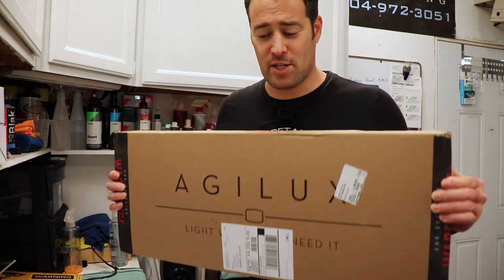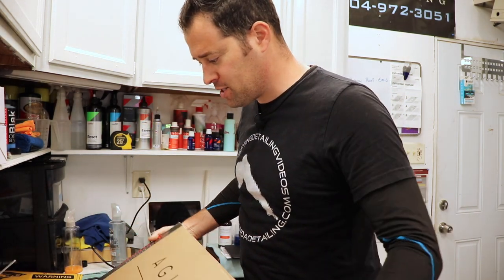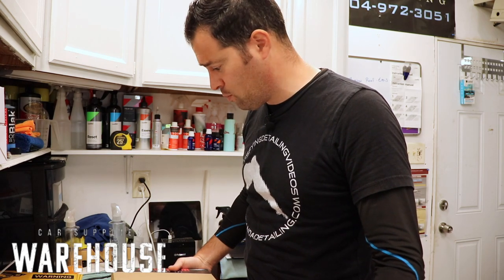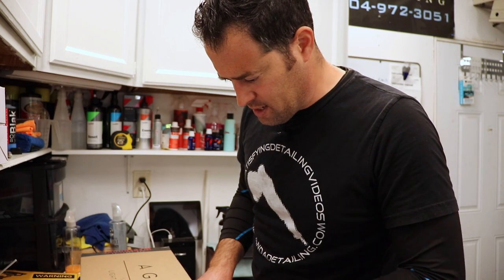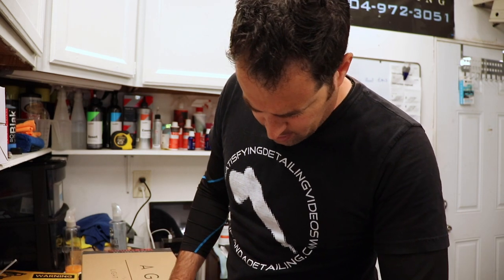I just got this new light kit in from Car Supplies Warehouse. They sent it to us to test it out and see what it's all about. I have never used these lights before, never seen them. This is going to be new for you and me. So let's just open it up, do a quick unboxing, and see what these lights are all about.